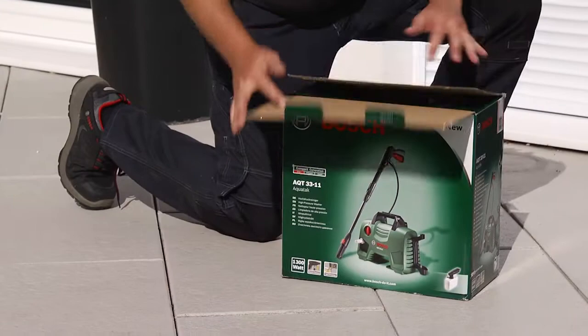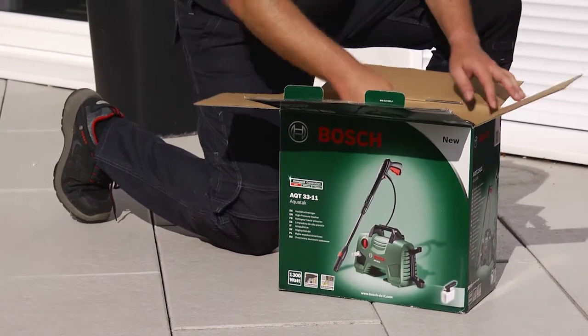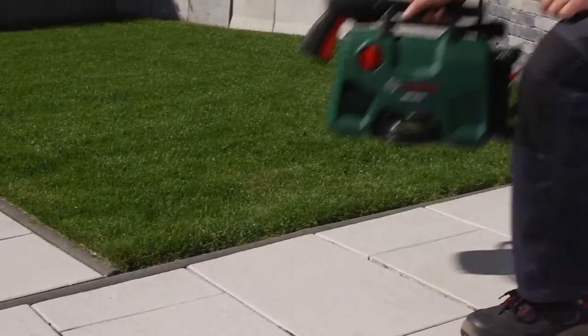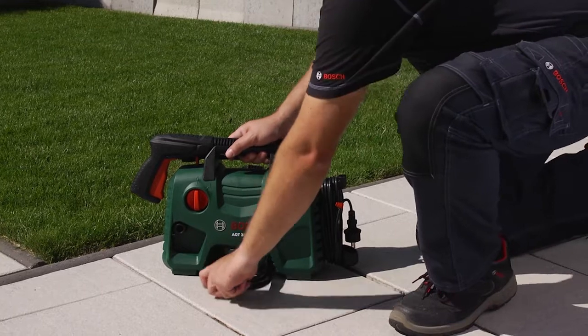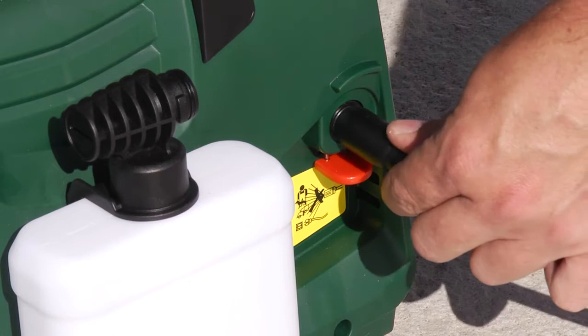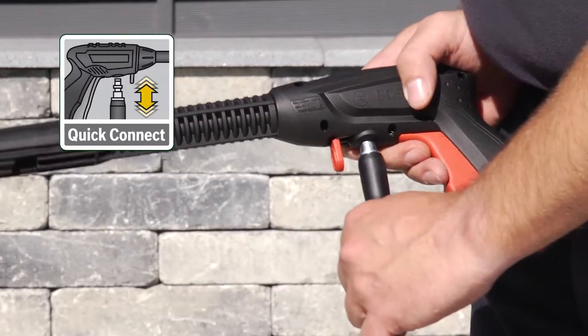Bosch high-pressure washers are supplied fully assembled, so they're ready to use straight out of the box. The AQT-3311 high-pressure washer has a click-fit system, making it effortless to connect the high-pressure hose to the tool and the lance.